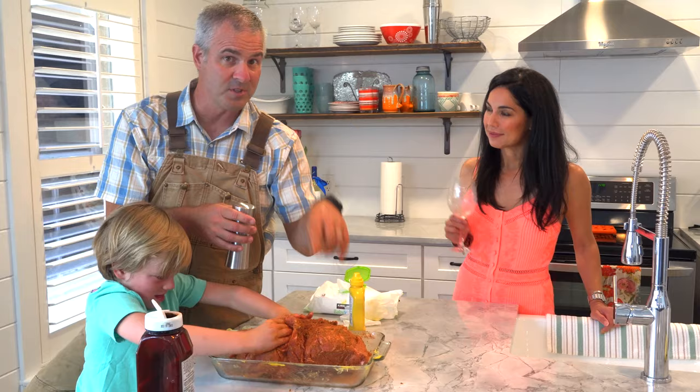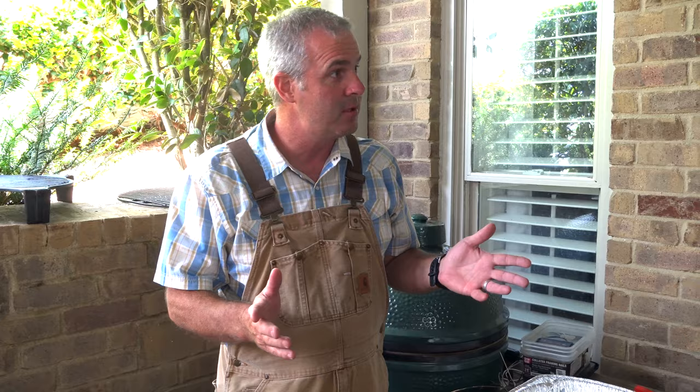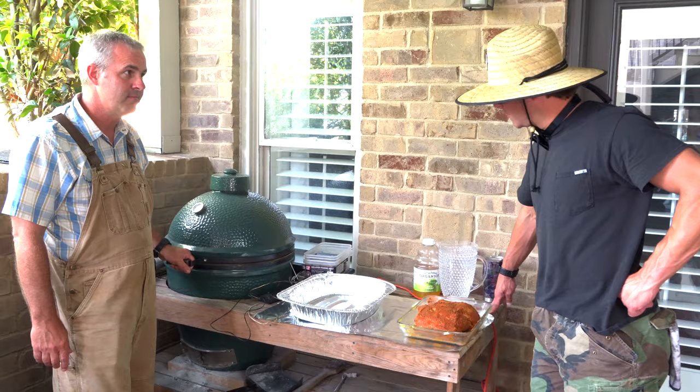So what do we do if you're new to the Green Egg? We throw in a little segment on how to get started. If you want to keep your nails clean, this may not be the thing for you. If you don't want to get your hands dirty, you might as well order it pre-made or go to your local butcher. But if you're ready to get down, this is how you're going to do it.